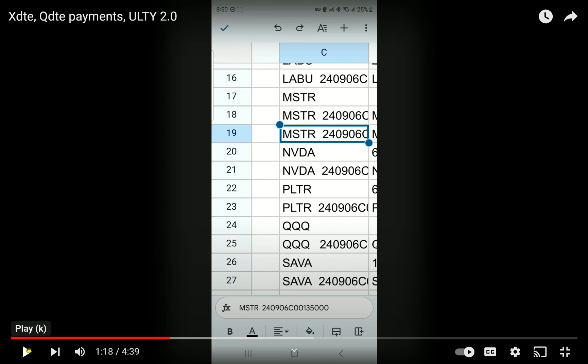You all like YMAX. I call YMAX the YieldMax garbage pail — everything they make. They're going to keep making funds because there's a huge business in making funds.